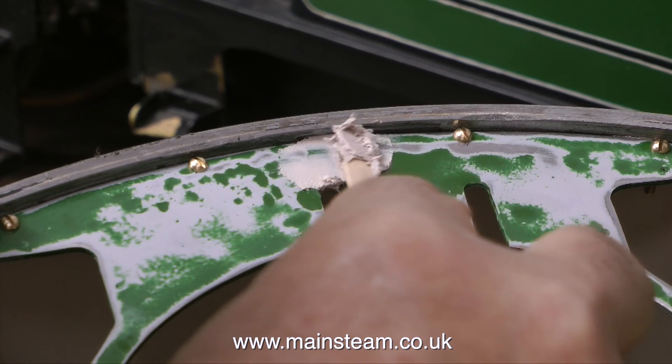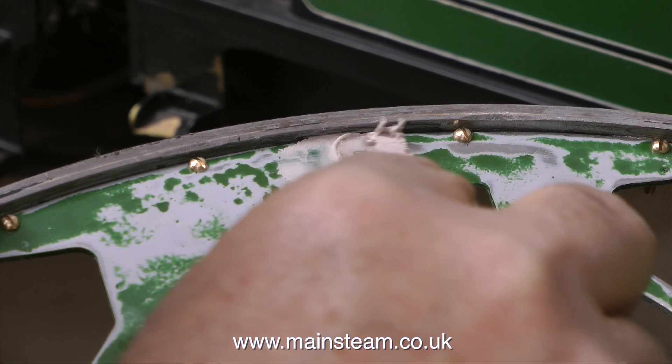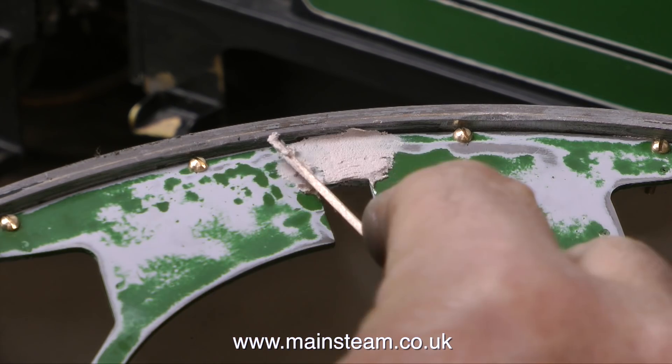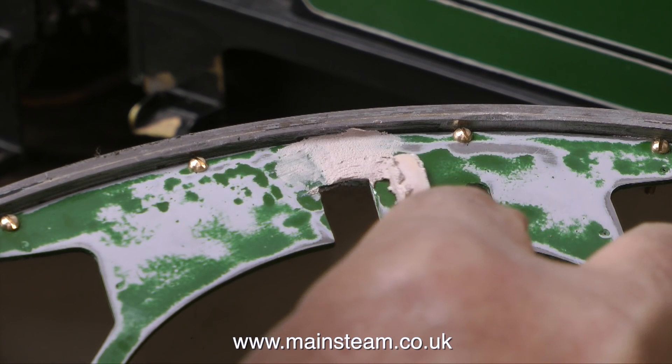When using car body filler on steam locomotives or any other small model, it's a good idea not to apply too much because you do have to rub it down, and not only does that take time, you can also damage the surrounding area with the sandpaper.